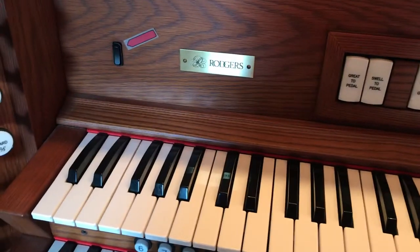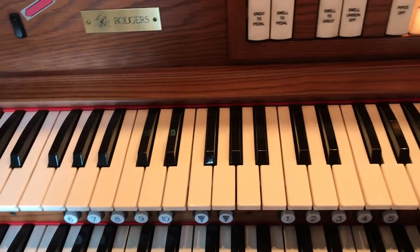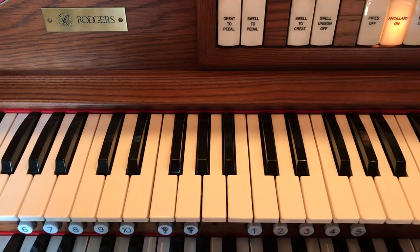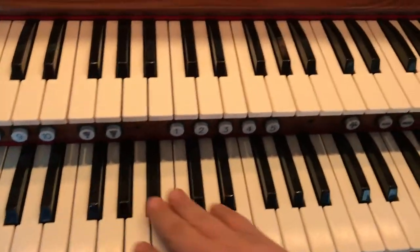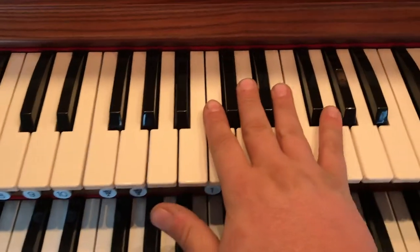Hello again, and welcome back to my channel. I am Melody, and I am going to teach you about the organ. Remember last time we went over the Great Division — there it is in all of its glory, and it is played from this keyboard here. So now we are going to move on to this keyboard, which is called the Swell.